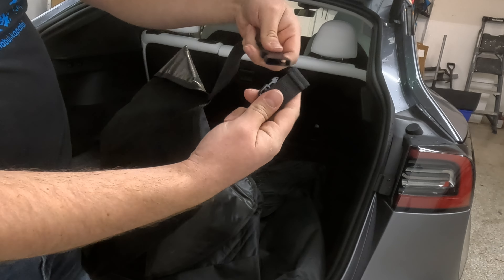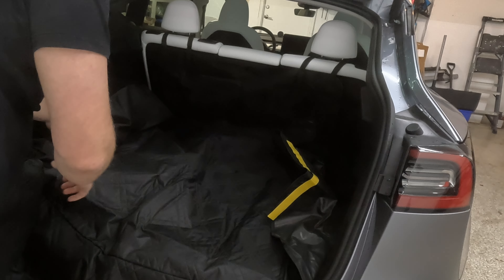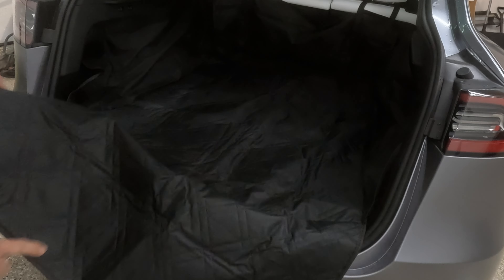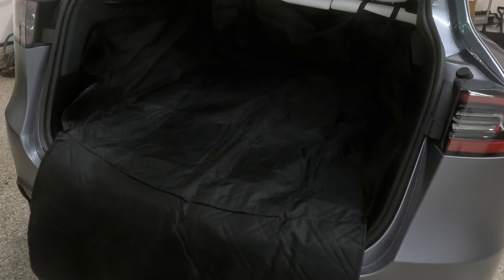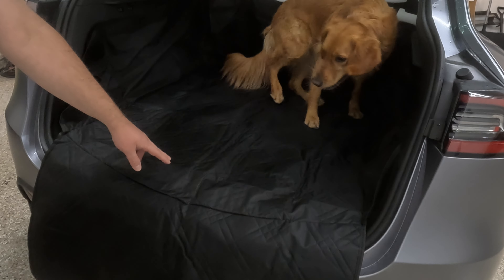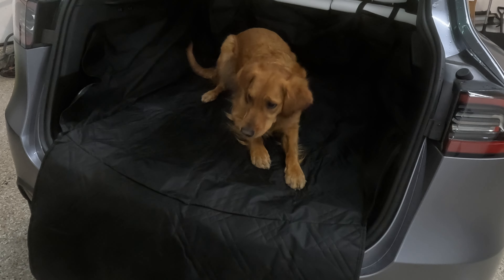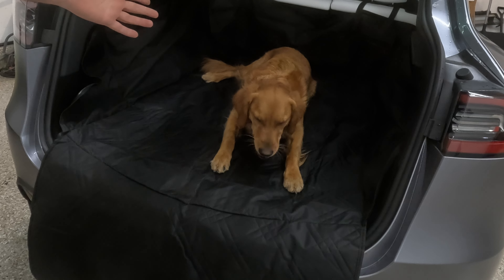The straps buckle onto the headrest in the back so the pet liner surrounds the whole cabin. There's also a flap to protect the sill when dogs jump into the car, since they always tend to scratch it. To demonstrate, here's Nina — she put her foot right on the flap and jumped in. The pet liner for the Model Y rear trunk is very essential if you have dogs.